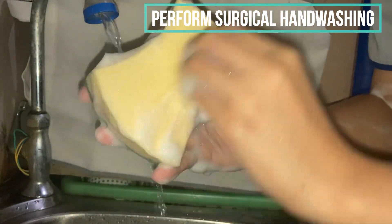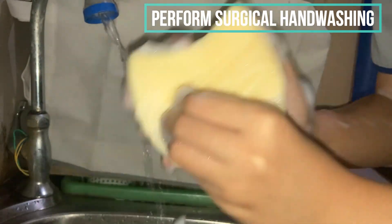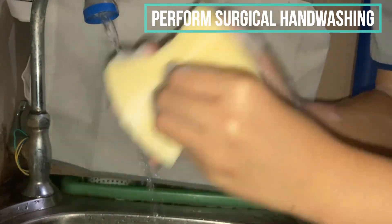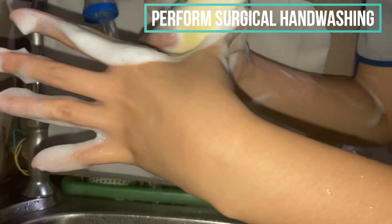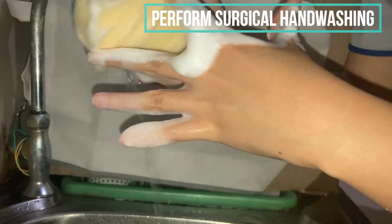Moving to the other hand, we will repeat all the steps. We are going to do 30 strokes on the nail and 10 strokes on each finger — in between each finger.